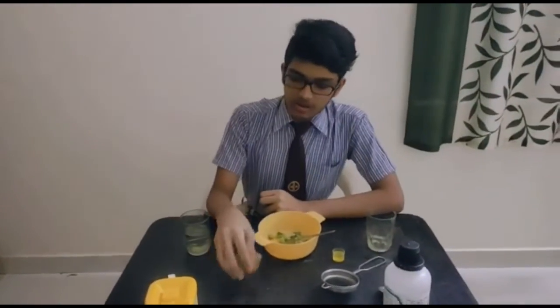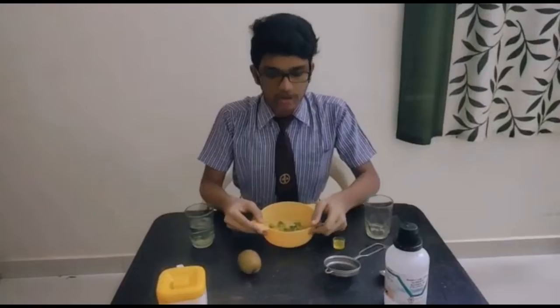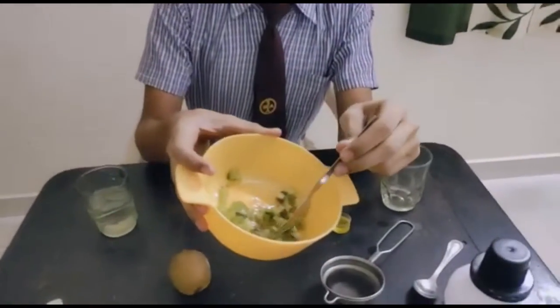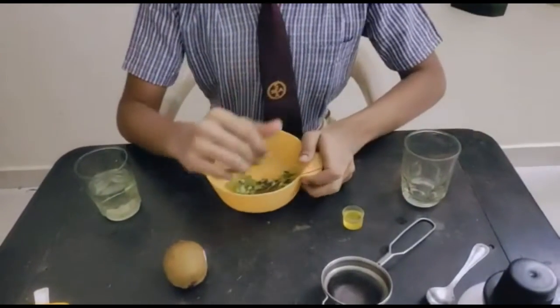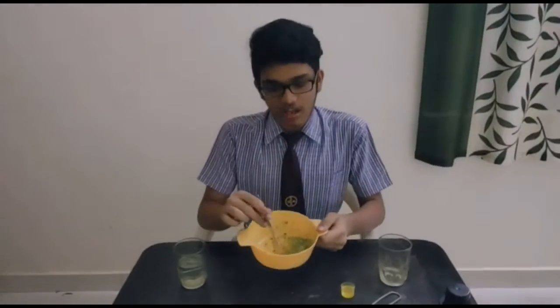First we should dice the kiwi into smaller pieces. Here I have already diced it into smaller pieces as you can see here. Next step is that we should mash it — so now I have mashed it here.